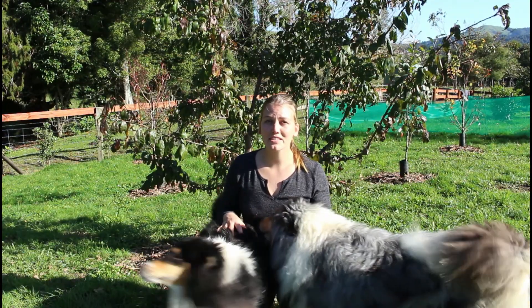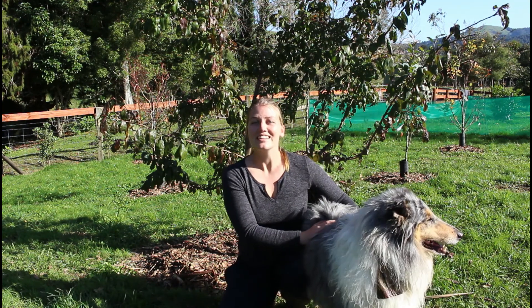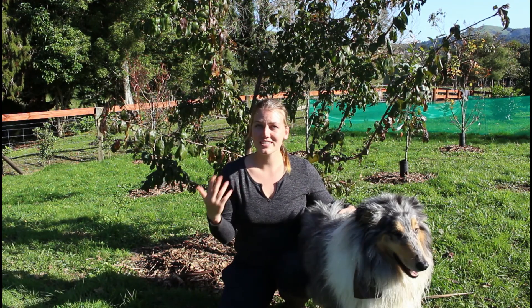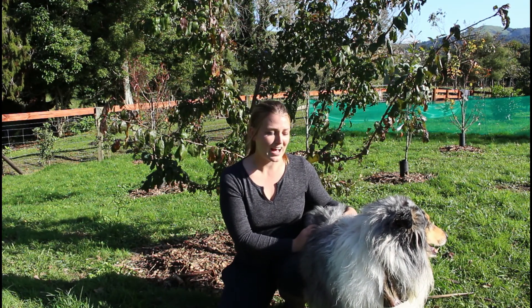I'll wrap up this video now — there are some animals wanting my attention. I hope you guys enjoyed today's video and learned a little bit about mulching. Here in New Zealand we're just about to go into winter, so go out there and grab some mulch and start mulching your trees now — they will definitely benefit from it. See you in the next one, bye!